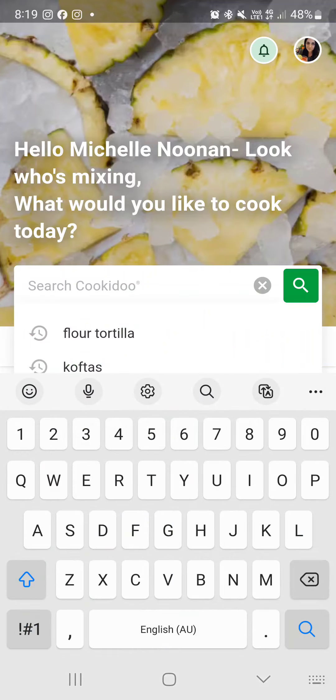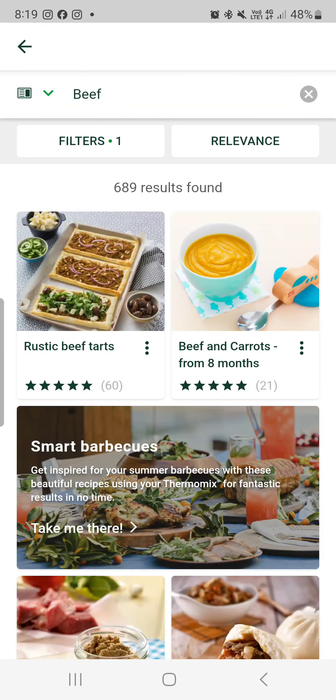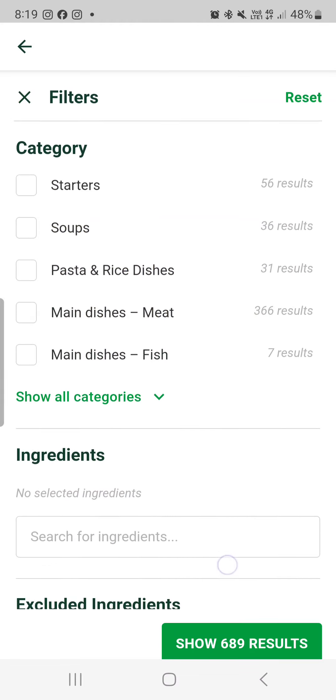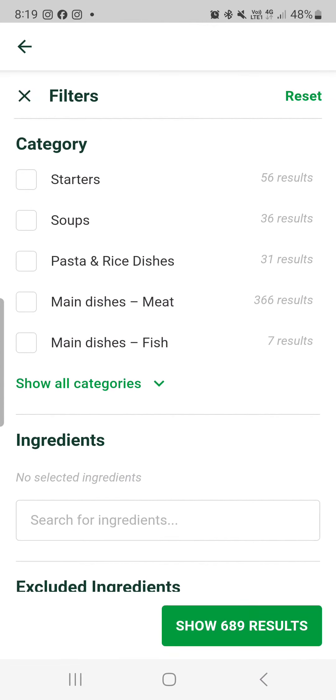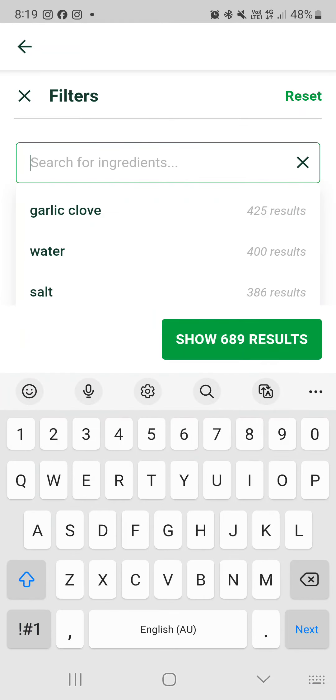There's the search function here, so you can always look up via an ingredient. If you want to get specific, you've got your filters here so you can search main dishes, all of those categories, specific ingredients — you can type in what you would like to look up.